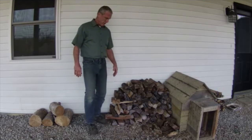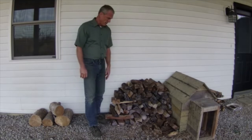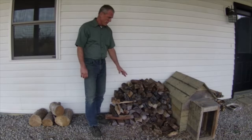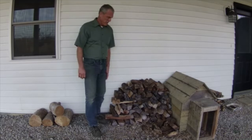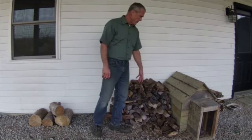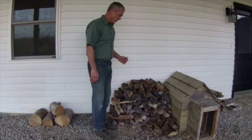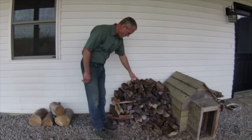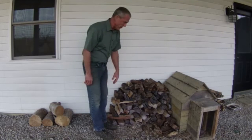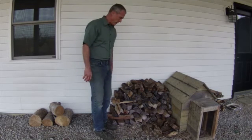Greetings people, this is Paul coming at you from Greenshire Homestead. I wanted to talk to you today about my firewood and about my starter wood. Firewood is the wood I burn for the fire. The starter wood is what I start the fire with. I want to talk about how I size my firewood, how I size my starter wood, and then how much wood I put in the stove at a given time.